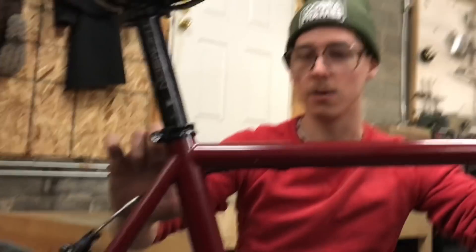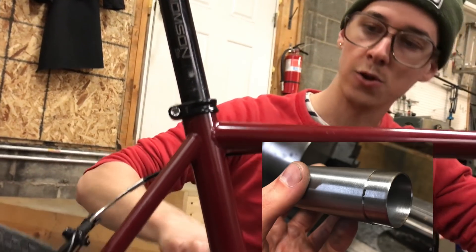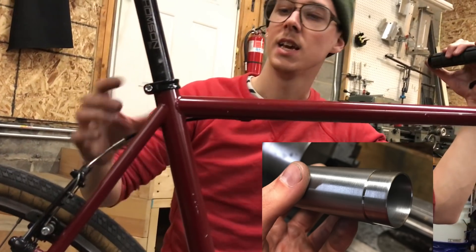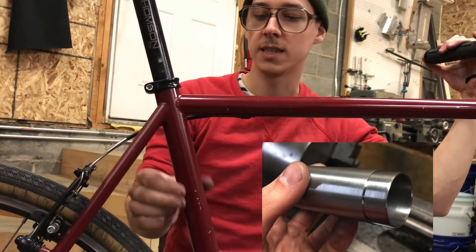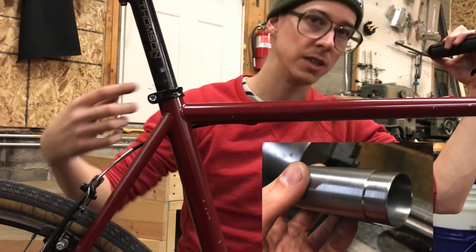Over here I did what's called a seat post collar. It slips into the end of this tube and you fusion weld it in. On the outside it's the same diameter as this — inch and a quarter. On the inside it's the diameter of your seat post, 27.2mm.